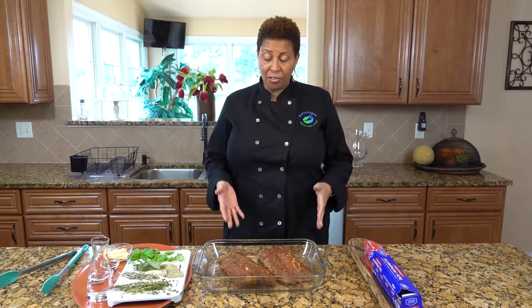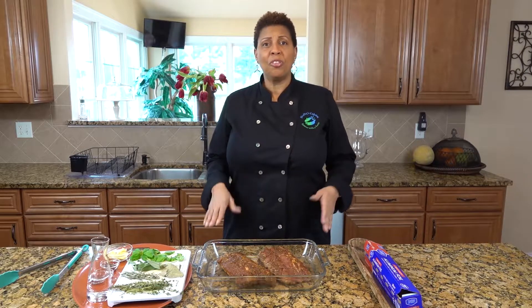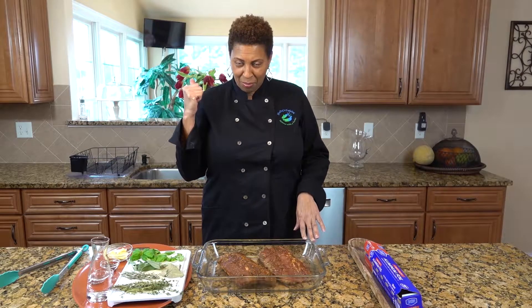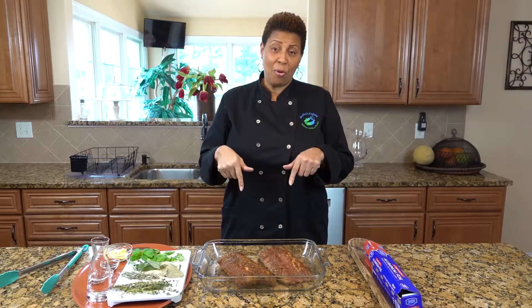I've already seasoned the meat and I've put herbs and spices. Visit our marinate it section on my website to find out what I put on it.